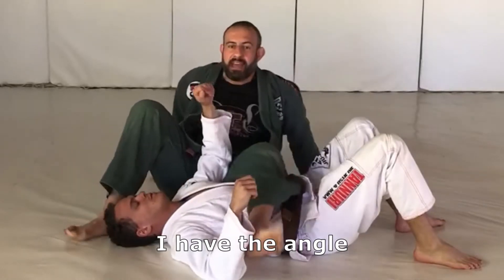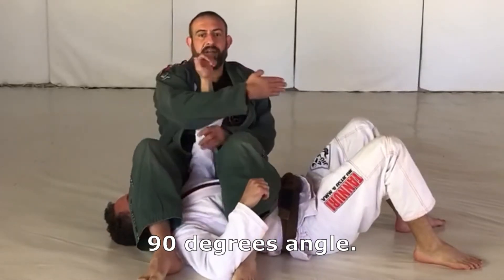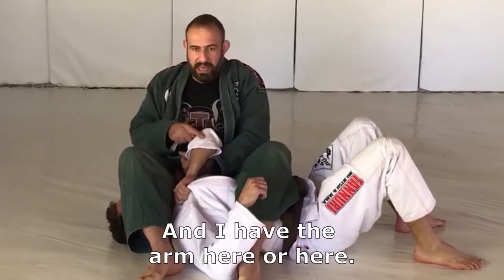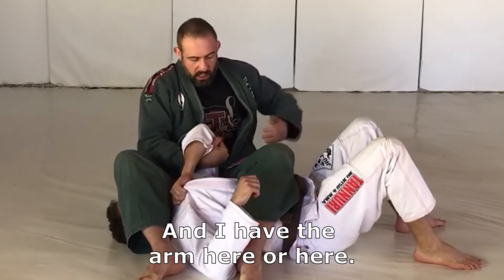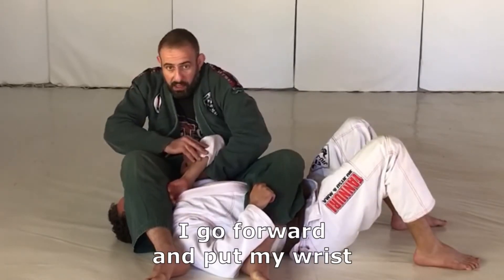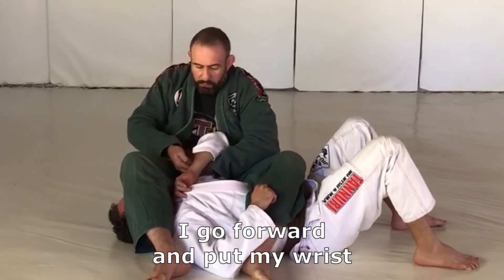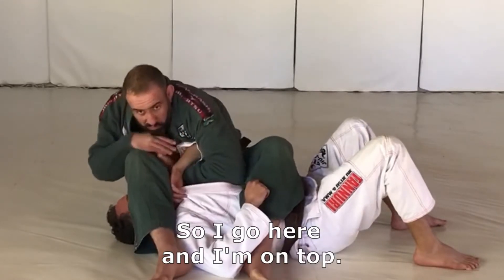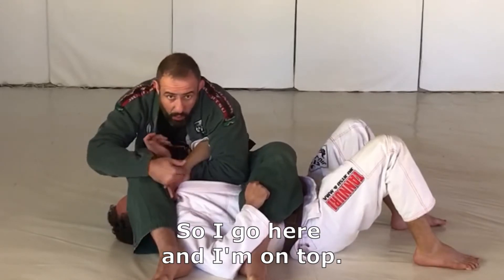I have the angle, 9 degrees angle. He is holding here and I have the arm here, or here. So as soon as I'm here, I go forward and put my wrist next to his wrist, so I go here, and I'm on top.